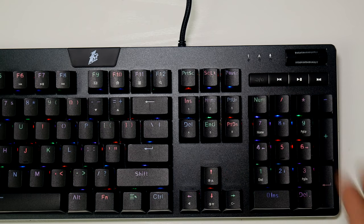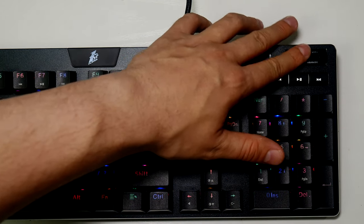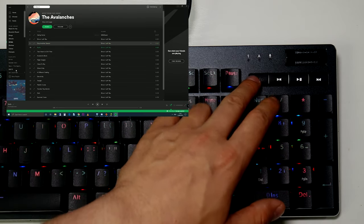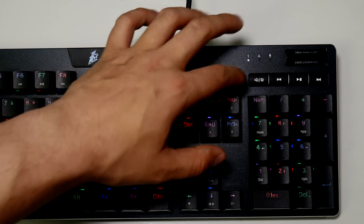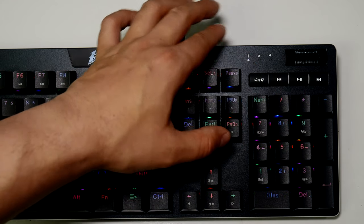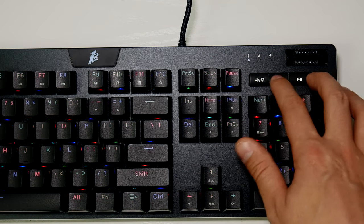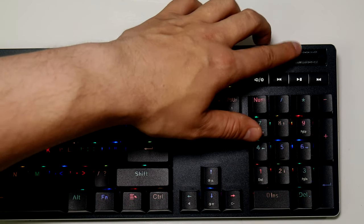There are a couple of extra really nice features I like on this keyboard. These media keys over here - this one adjusts the volume, then there's a mute button, a brightness key, and you can also play, pause, and change tracks as well. I really do like that little feature.